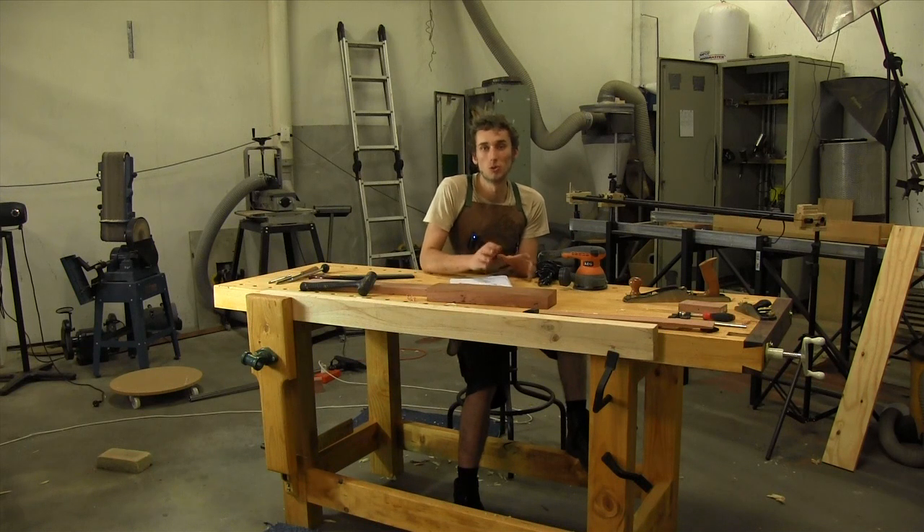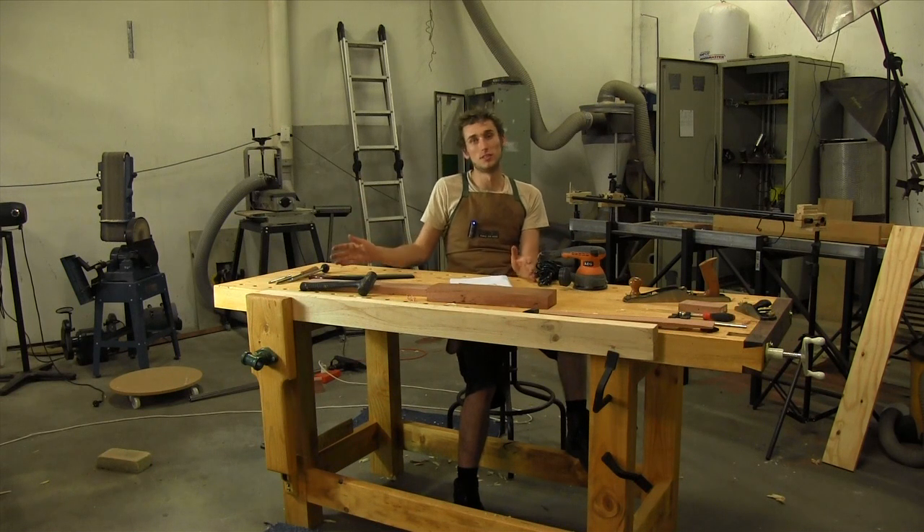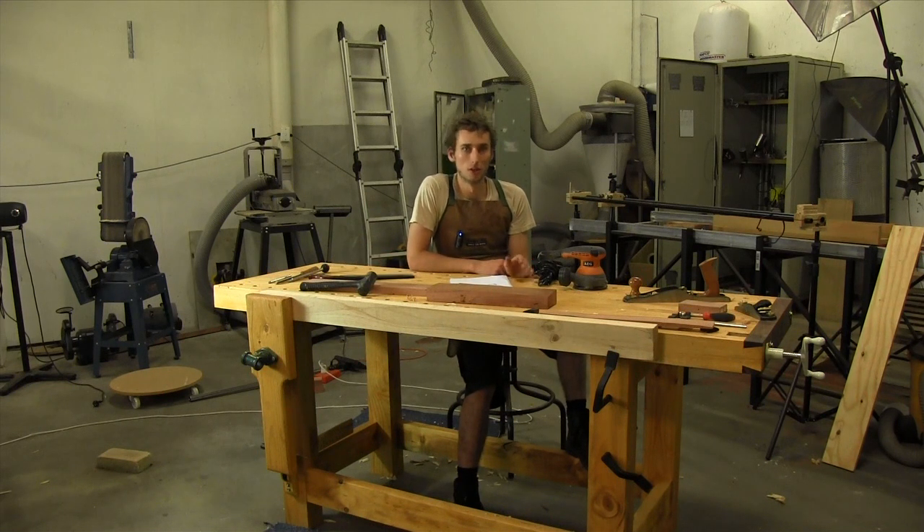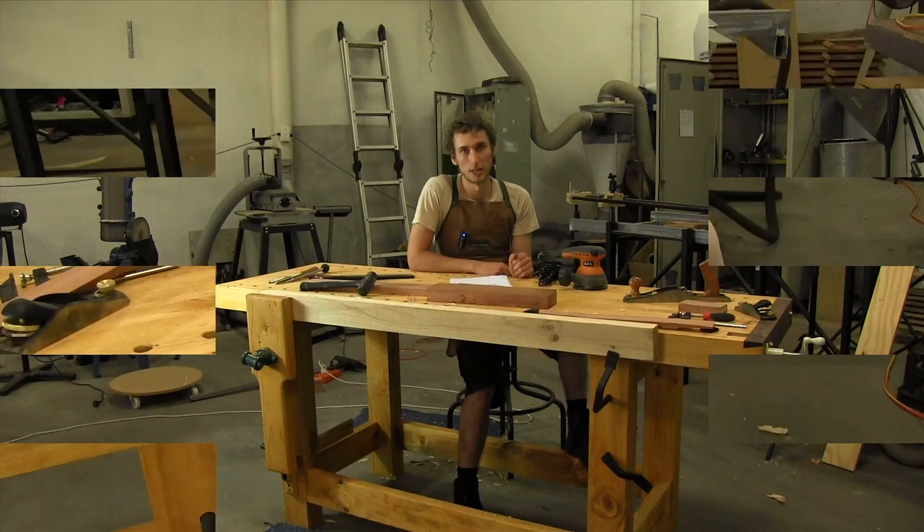This is how to use your workbench, because this is a pretty nice workbench and there are a lot of features which might not be so obvious at first glance. So let's get into that.